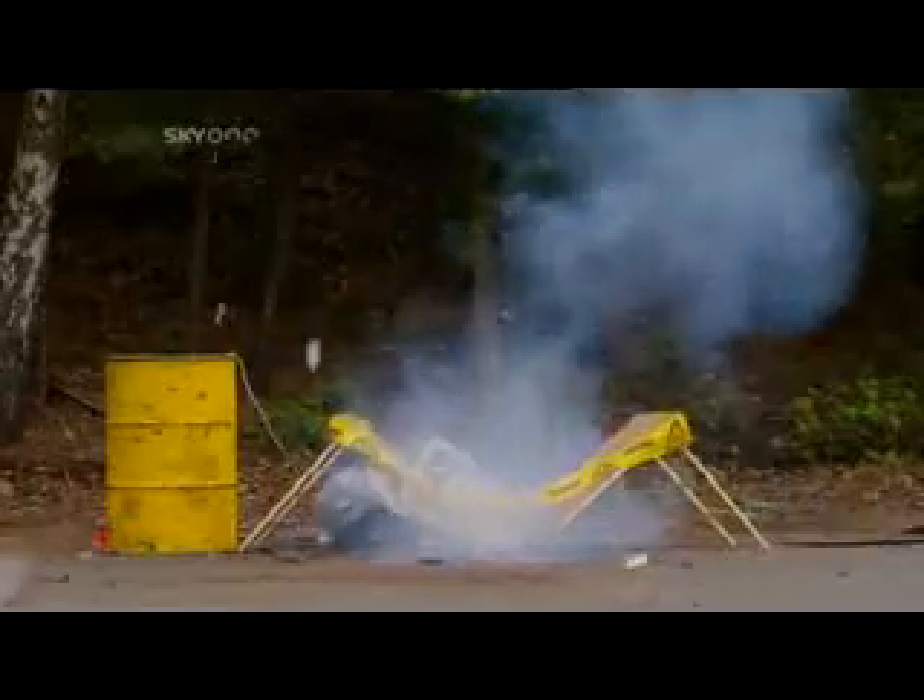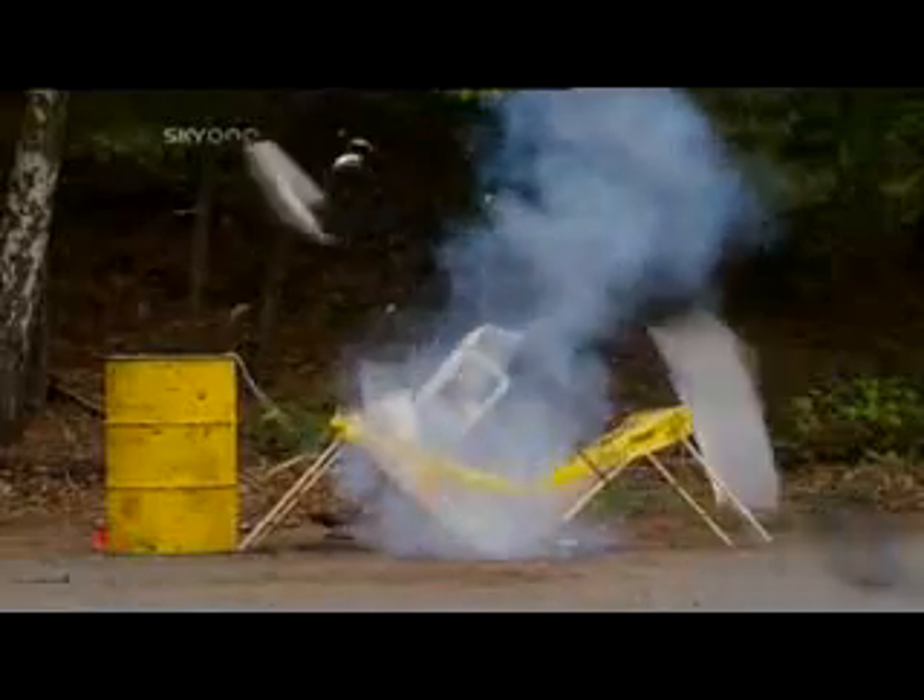Until finally — it bursts. We do these experiments so you don't have to. Do not try this at home.